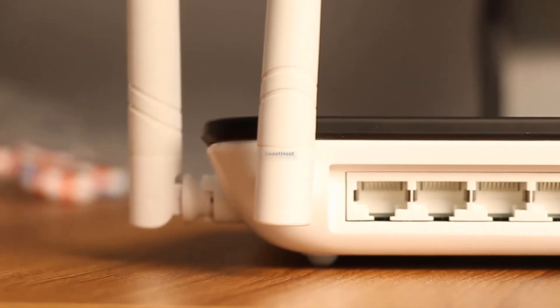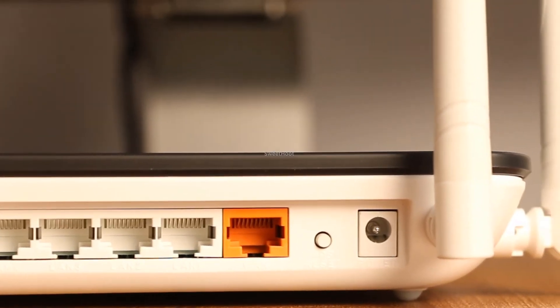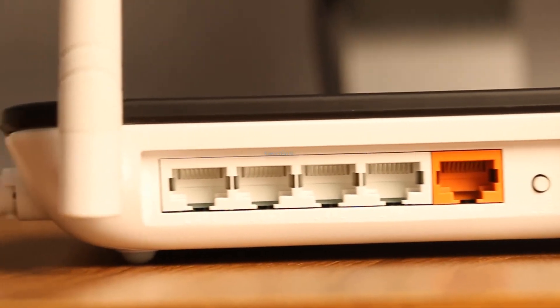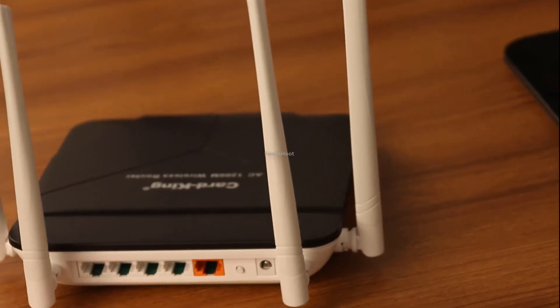In the back of the router, you'll find a power input, a WAN port and four LAN ports. There are two buttons — one is WPS and the other is the reset button. For security, it has WPA, WPA2, PSK, firewall and parental control options.